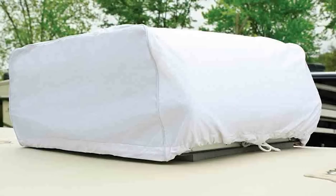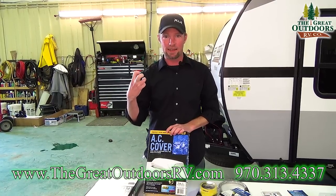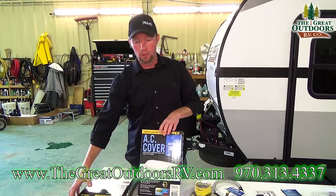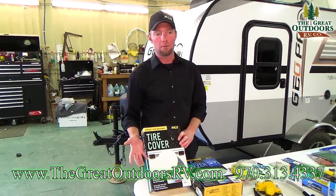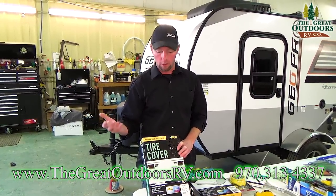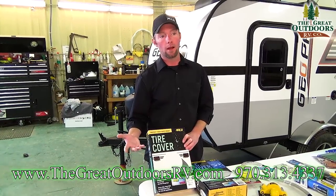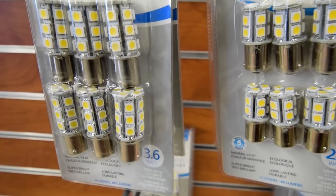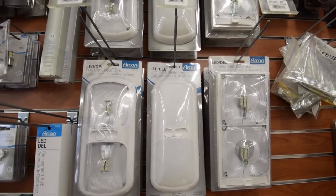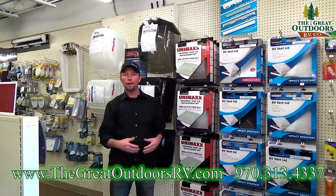I definitely recommend getting a cover for your AC shroud to protect it from weather damage. The fins on the side of your AC can get damaged, making it less efficient, and here in Colorado that plastic can oxidize and become brittle — so get an AC cover for storage. Also get tire covers, since dry rot is a real concern even though you're not putting on high mileage. For a dual-axle unit you'd want five — one per tire plus the spare. And if you don't already have it, upgrading to all-LED lighting will save battery life and be much more efficient than incandescent bulbs.